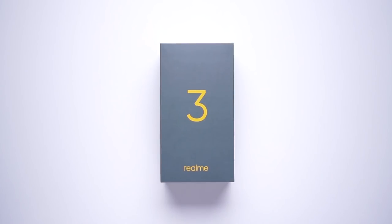Hello viewers! Now let's take a look at the Realme 3 unboxing.